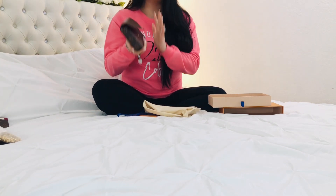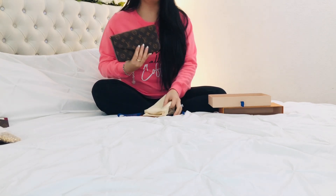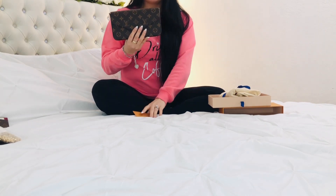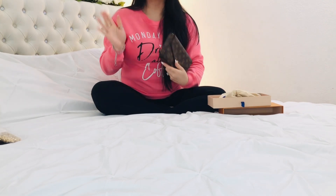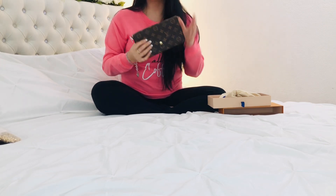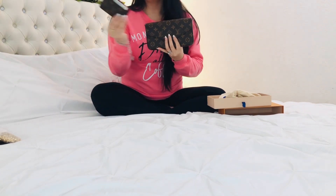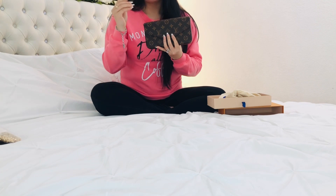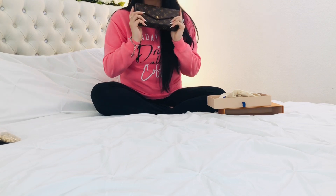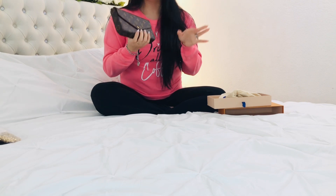I was debating for so long which one I wanted — I was going back and forth between this one and the Damier print because I love the red interior. There's just something about the red interior that I love. And if you tell me to choose between the red interior and this fuchsia color, I would choose the red. But because I already have a card holder in the fuchsia color, I decided to just get the fuchsia one. Now that I've seen it in person, I'm actually happy that I got the monogram print one. I do still want the Damier print someday, but we'll see.